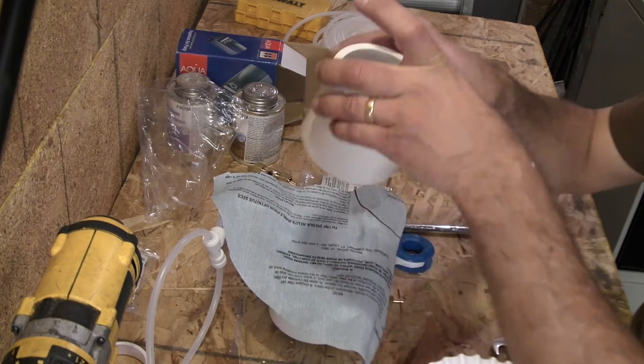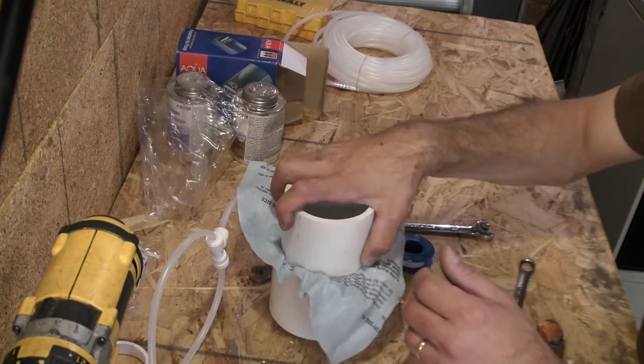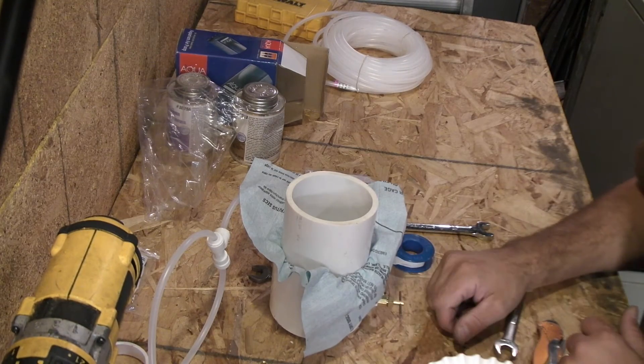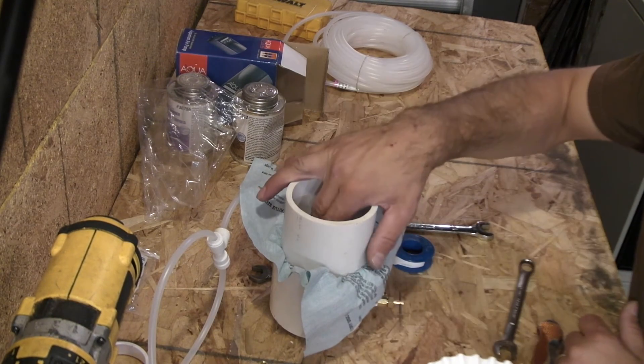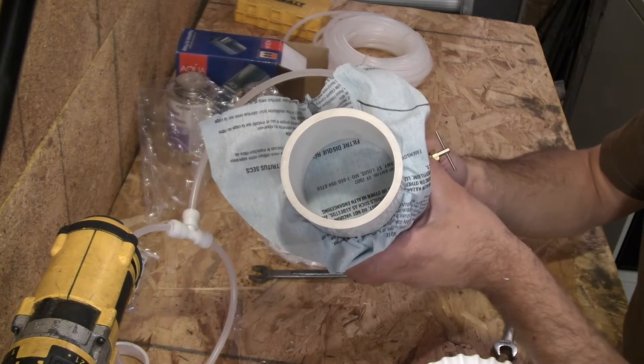And grab the cup. And there you are — slide it right on top. Now that will create the bottom of your cup.